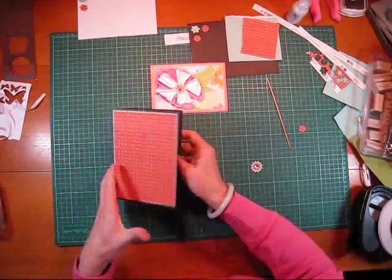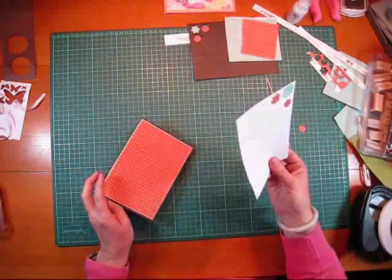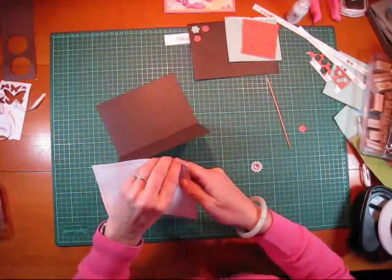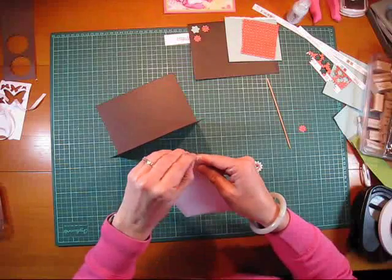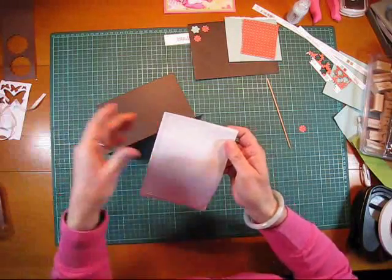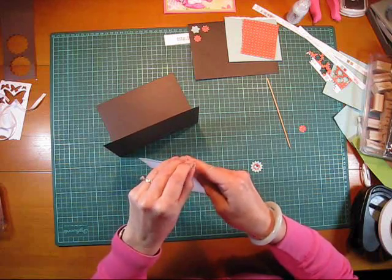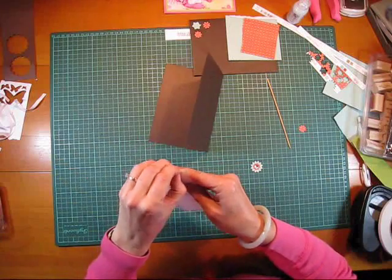Looking good — that's a good start. I've just taken the liberty of making an insert. I've just snuck a piece out of the printer — it's just plain white paper — and I've just cut it to size to fit, allowing a small border for the brown to show around. It gives me somewhere to write on the inside of the card.